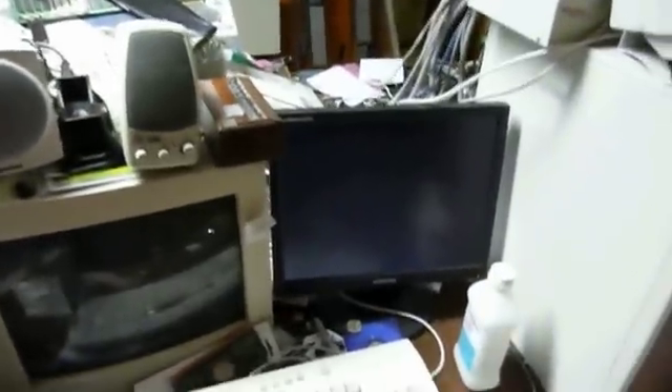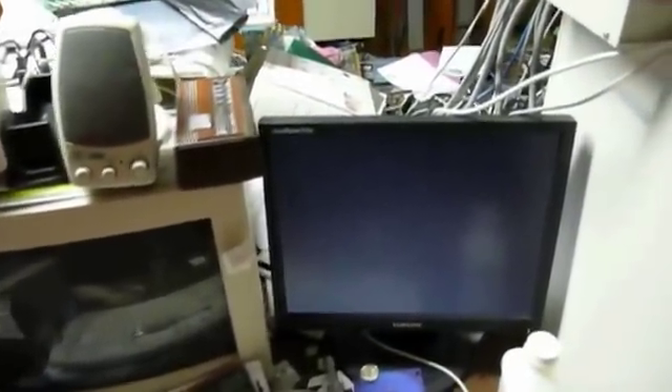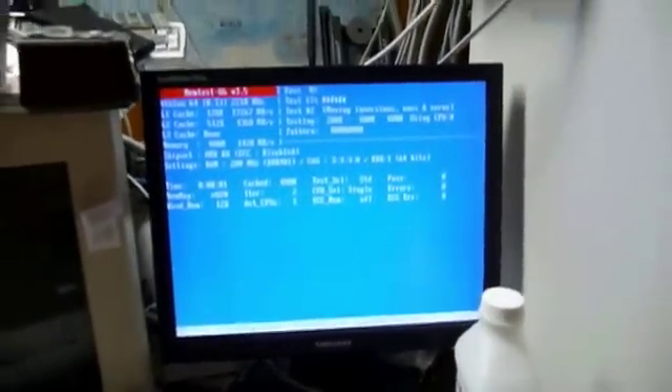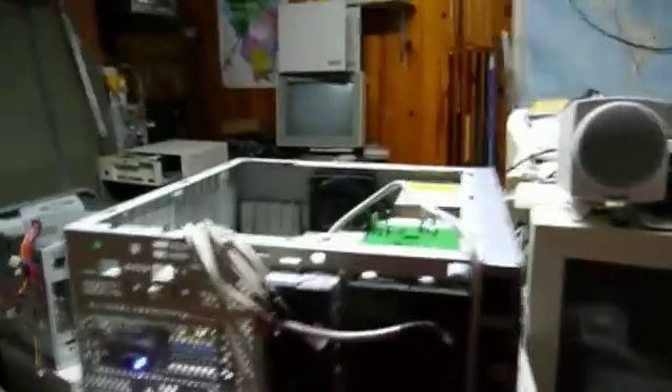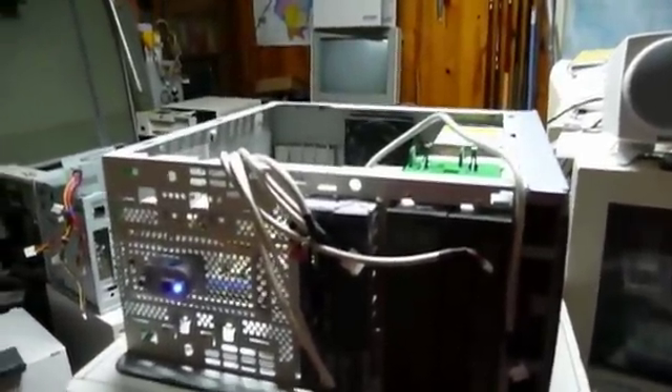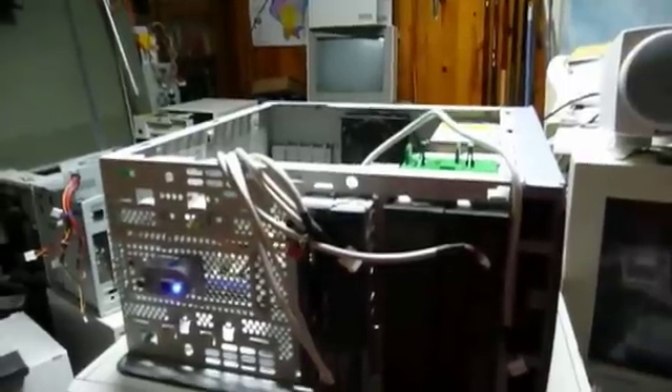I don't know if it's going to boot from anything — I must have left something in the drive. A memtest CD — that's a good thing to do, it's as good as anything. Just let it run through the memory test there, then I'll throw it all the way back together. And it's another computer saved from an almost certain landfilling.